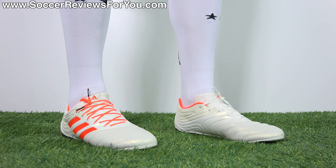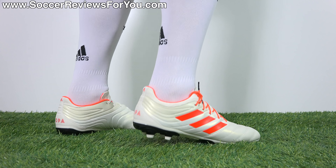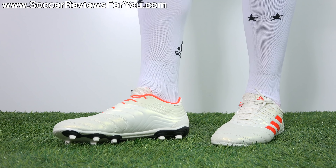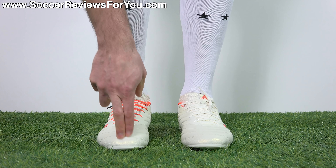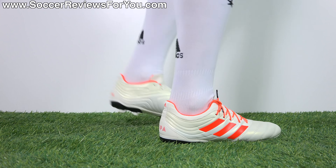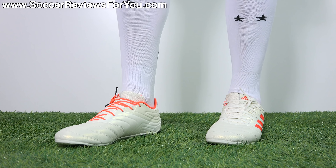As far as width is concerned, they actually have a pretty snug fit through the midfoot. So if you have really wide feet, I don't necessarily think these would fit you particularly well, but I do think they will fit most people — just realize they're not as wide as you might expect. As far as sizing is concerned, I'm wearing these in my usual size 9.5 US and the fit and length is absolutely perfect, so I would strongly recommend going true to size.